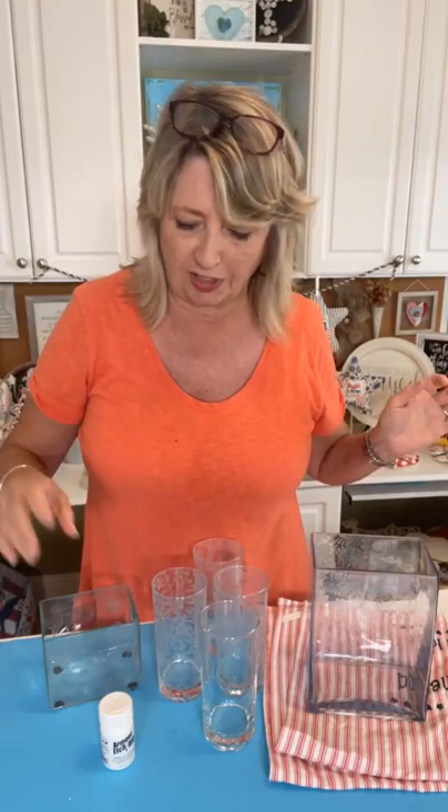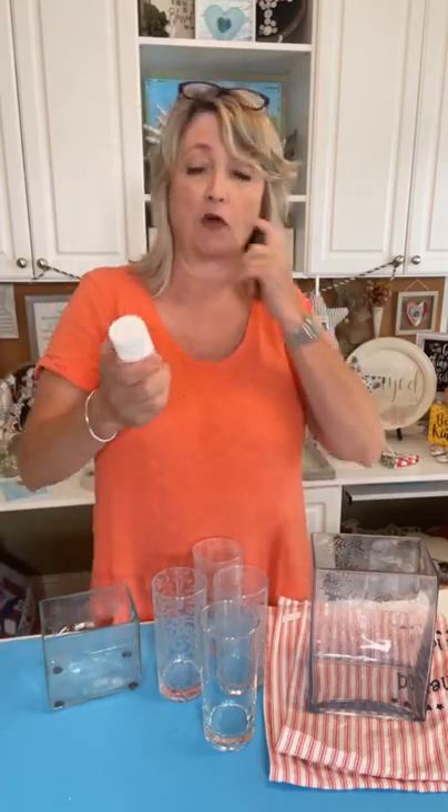Hey crafty friends, it's Heidi Scott with DIY Dreaming. In this video tutorial I'm going to show you how super easy it is to do glass etching. I'm going to tell you where to get some glass to practice, give you a ton of ideas of different things you can do, give you a few words of caution, and my guess is that you're going to want to do some glass etching this week after you see this video.